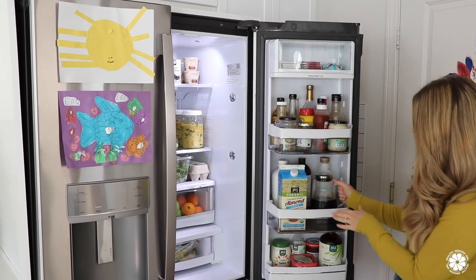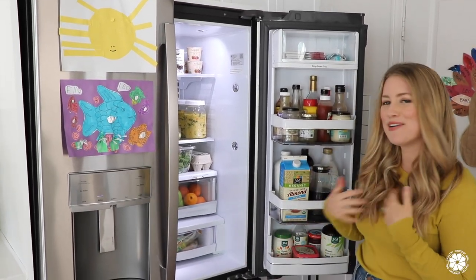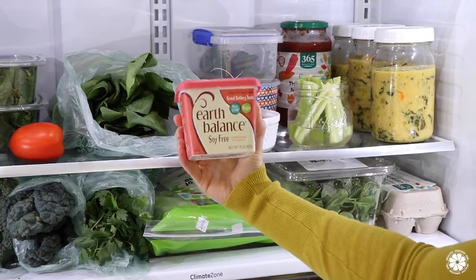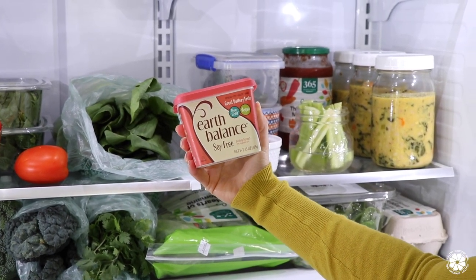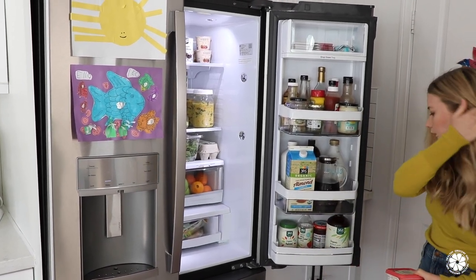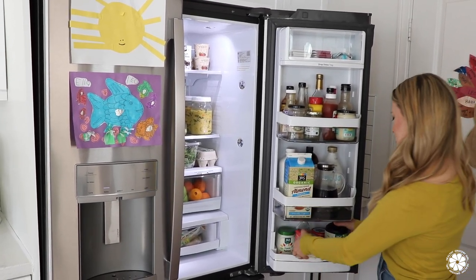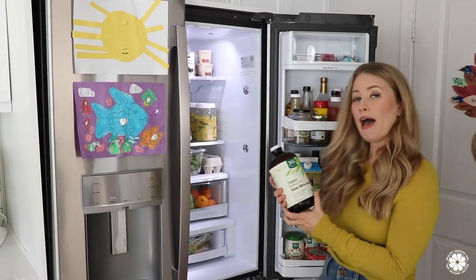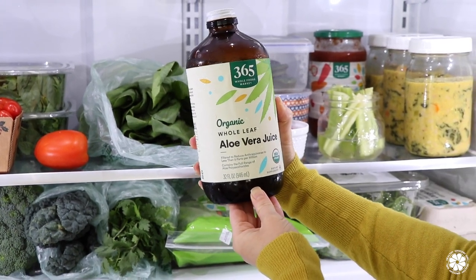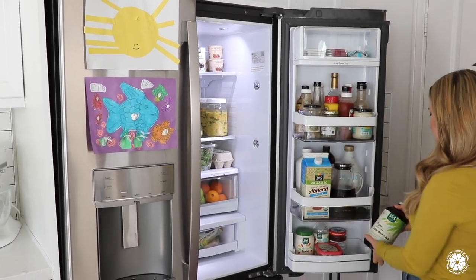We also have some decaf coffee — I'm trying to drink less caffeine, which is better for me for many reasons. Down here we have dairy-free butter from Earth Balance; if the kids want butter on their toast, this is what we use. We have some tahini, which we use to make salad dressings, and some apple cider vinegar. We also have some aloe vera juice, which I drink a little bit each day — it's supposed to be anti-inflammatory and good for skin health.